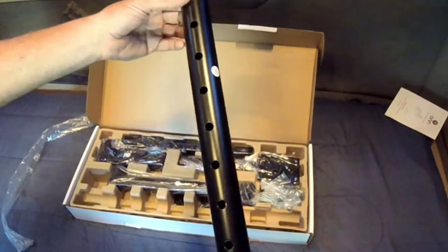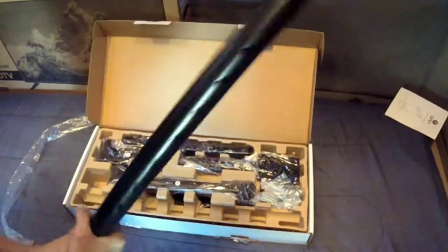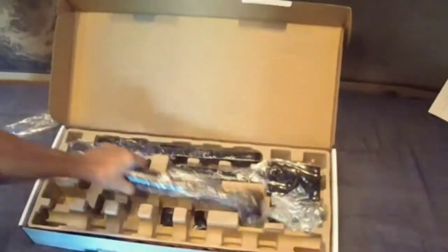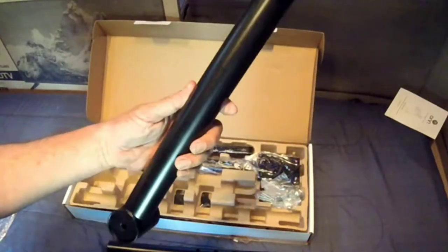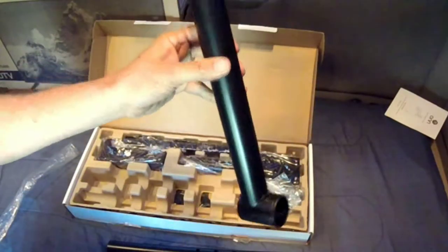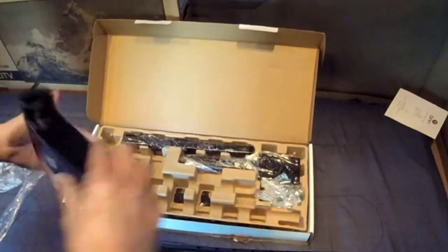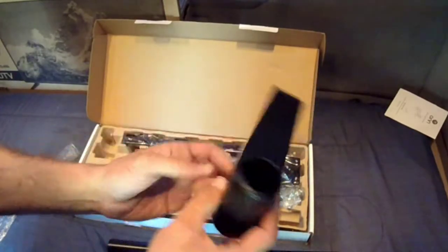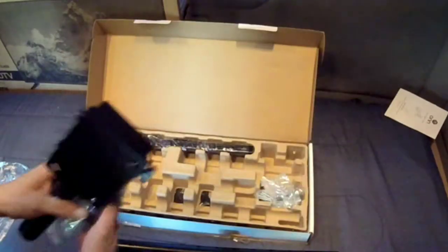All right, we've got one big long bar here with some holes in it — like a wiffle ball bat. And we have one bar right here that's got a couple of angles and holes in it. I'm assuming that bar will fit in one of those holes there. And this right here — I bet this fits in the trailer hitch.